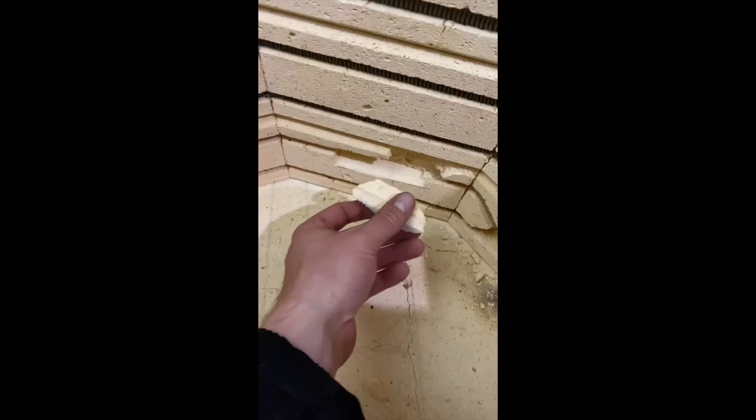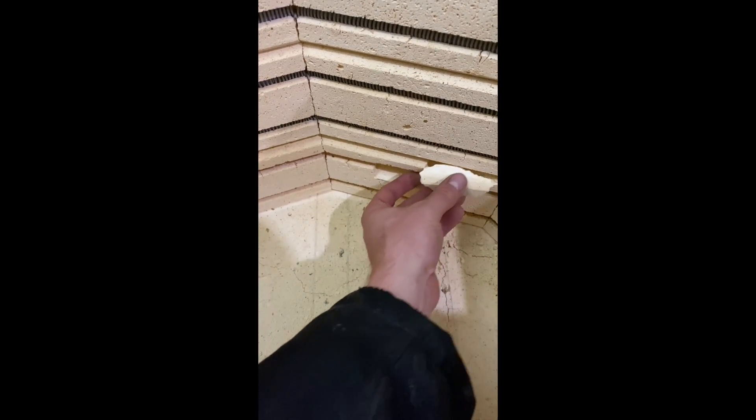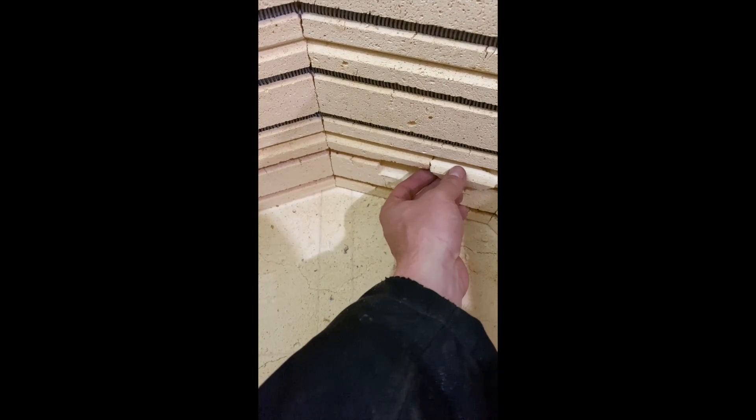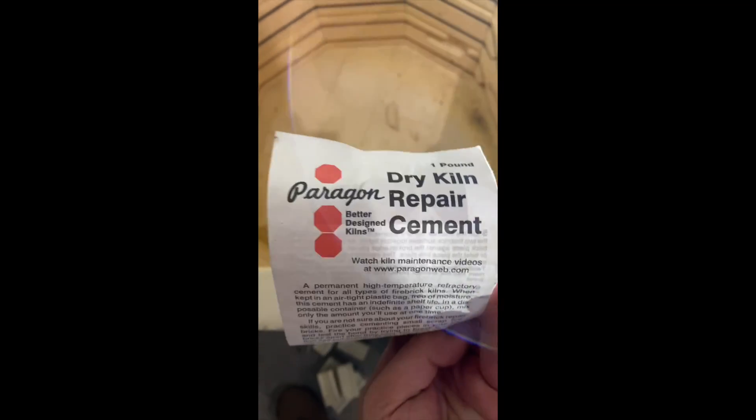I'm still using the kiln that I grew up with. This is the first time I've actually done some kiln work on this unit. Always save the refractory brick that has broken off — this will be used to refurbish the brick. We're going to be using repair cement, and this is what I'm using.